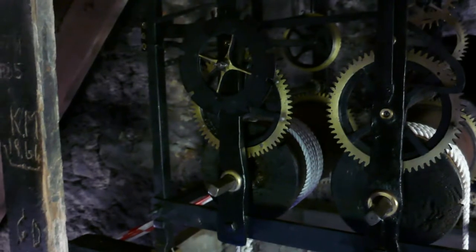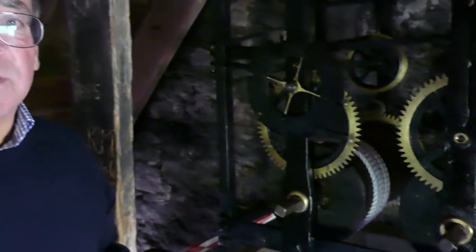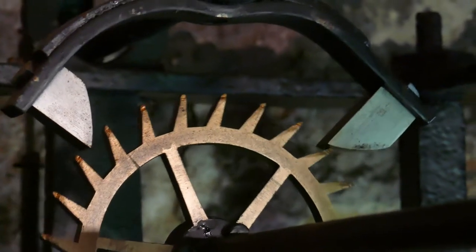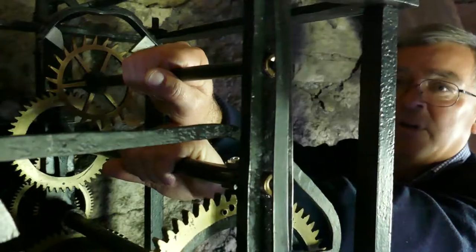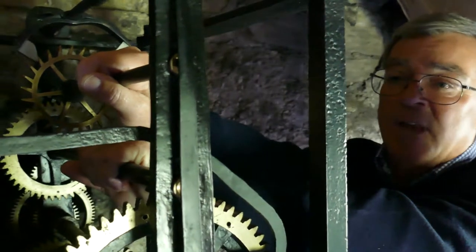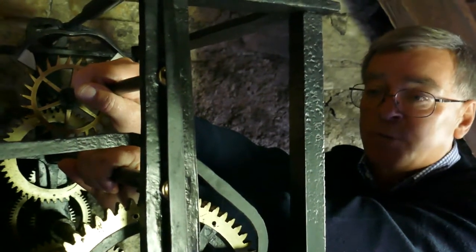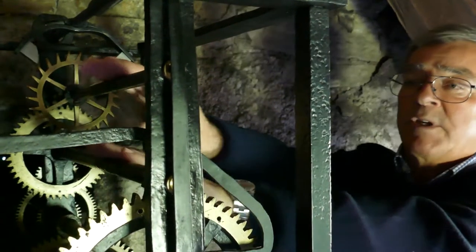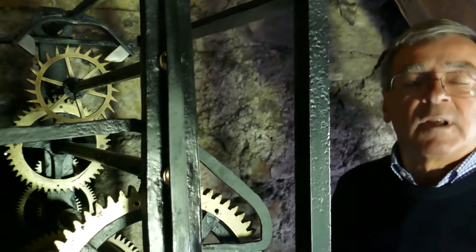If the clock is running fast, the simple thing to do is stop the pendulum, leave that for the amount of minutes or time required to bring the clock onto time, and then start the pendulum up again. For adding minutes to the time, dislocate the upper spindle, which stops the minute-hand and the second-hand, and then rotations on the lower spindle for the required number of minutes. Relocate the upper spindle and the clock has been adjusted.